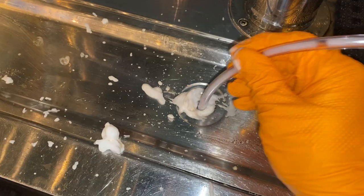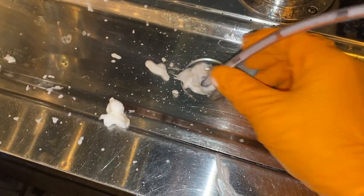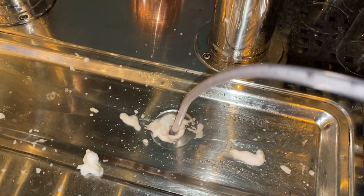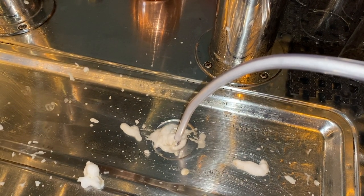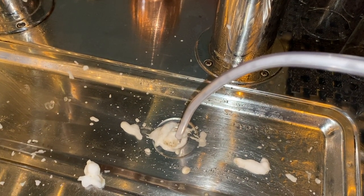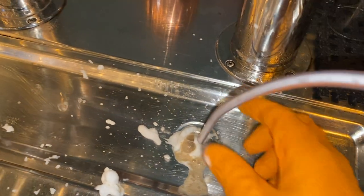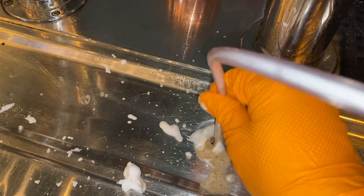Right now, we're using a special foam cleaner that has powerful enzymes in it to eat away at all the decaying matter inside the drain line. We're going to scrub it out and then apply this application to all the surrounding drains in the area. This will immediately exterminate the fruit flies and their breeding habitat.